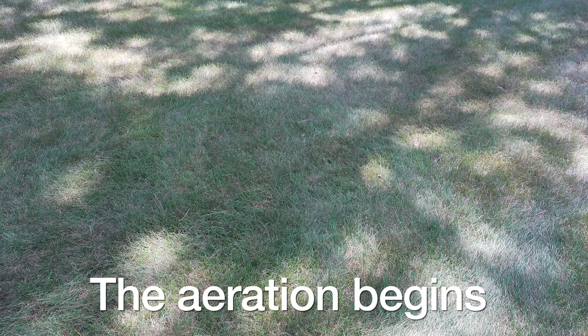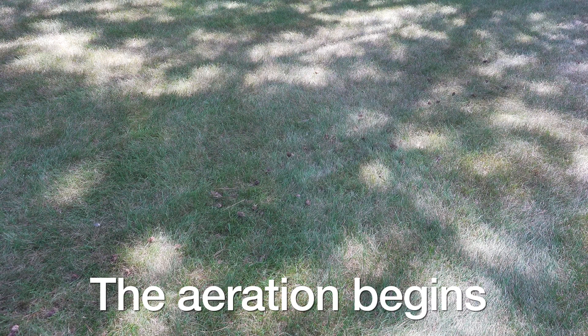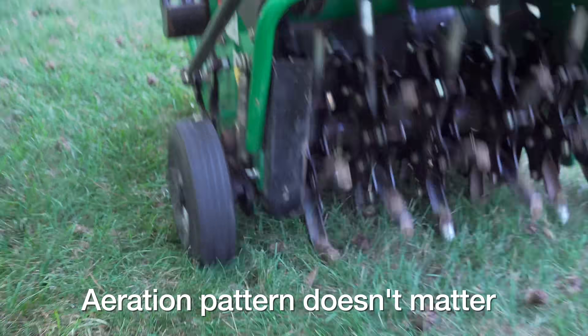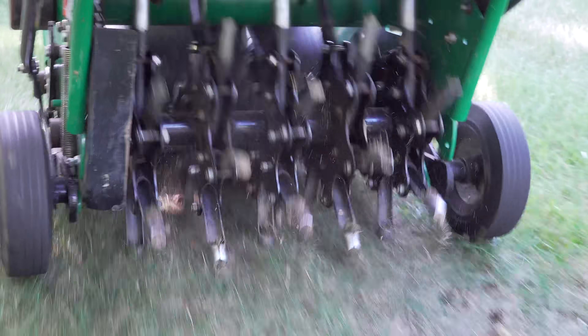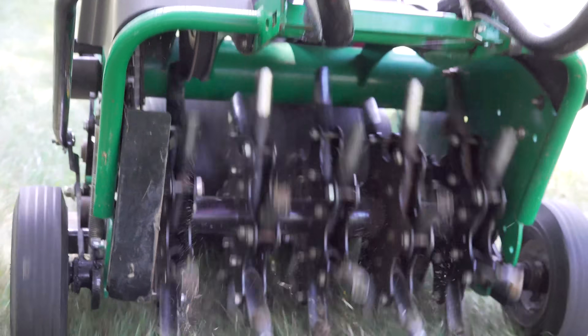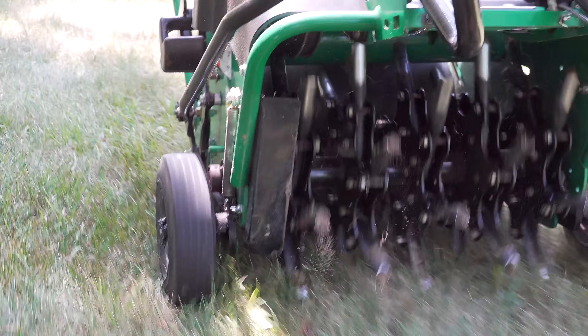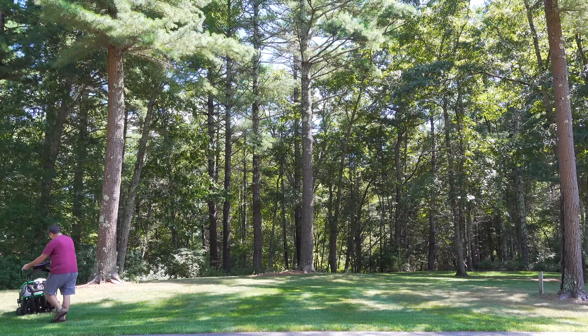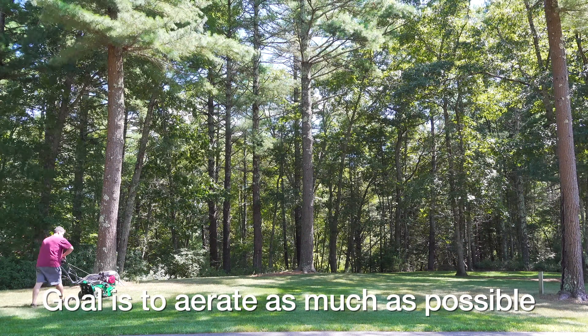Aerating in a way is easier than mowing. When you mow you've got to follow straight lines, but when you're aerating it doesn't matter if you're going straight lines or zigzagging around. The important thing is you want to get as much coverage as possible, but don't stress if you can't hit a certain area or you go over an area twice — none of that matters. Every hole is beneficial and your goal is to just do as much as you can without wearing yourself out.